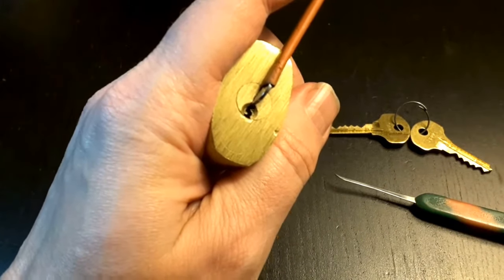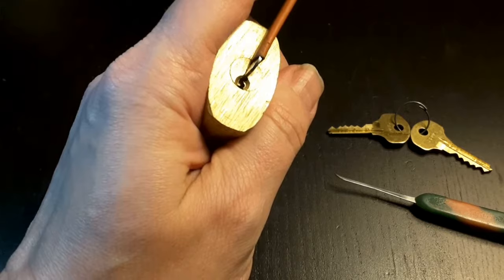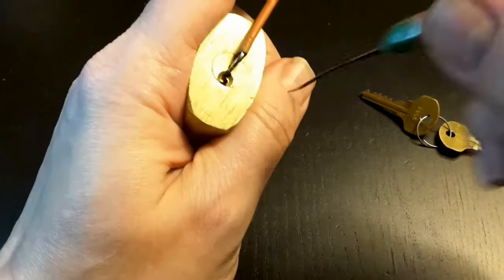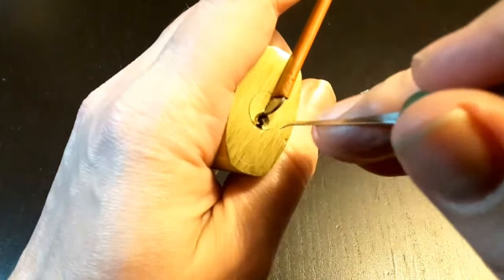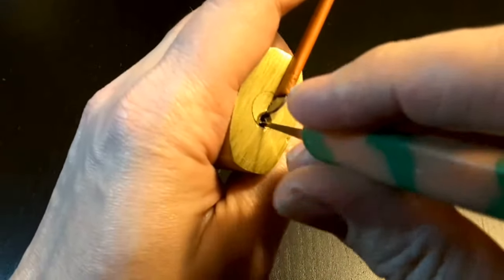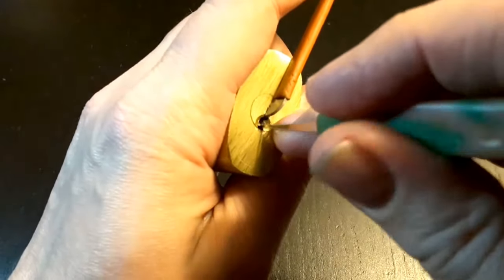Because this lock has a check pin, like the Schlage Everest. But you can't see it on the key. When you put a pick in the lock, at the bottom of the lock, you feel there is something blocking. I realized this today for the first time.